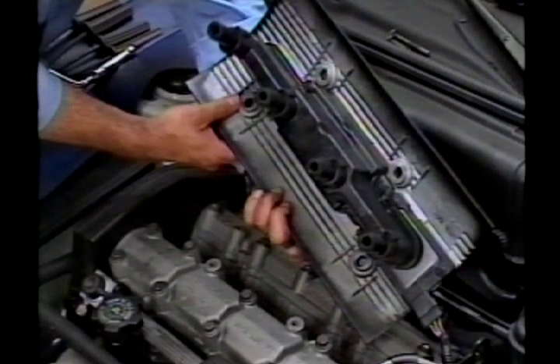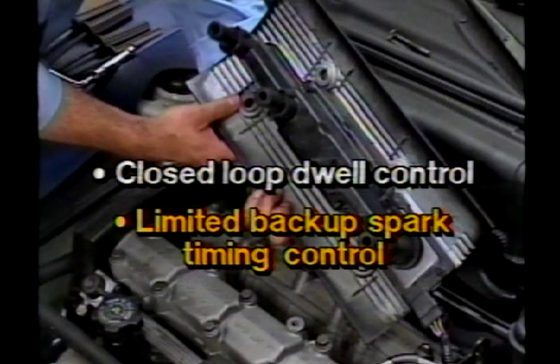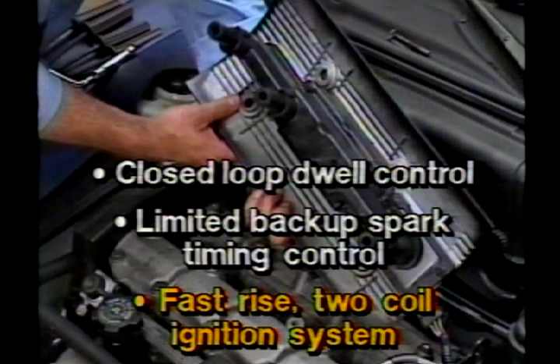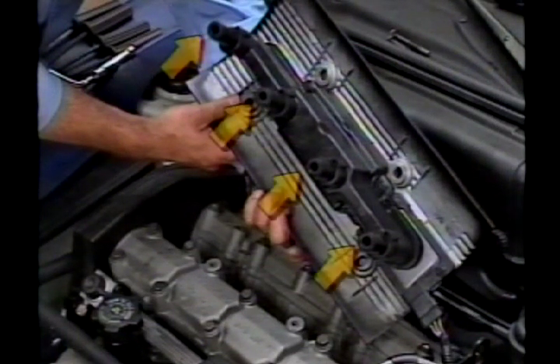The ignition module includes closed-loop dwell control and limited backup spark timing control. The ignition is a fast-rise two-coil system with the coils bolted to the ignition assembly cover directly above the spark plugs. Secondary spark plug wires are not required because the secondary conductors are contained in the shell assembly. Four connectors and boots on the spark plugs correspond with the plug wires found on conventional ignition systems.